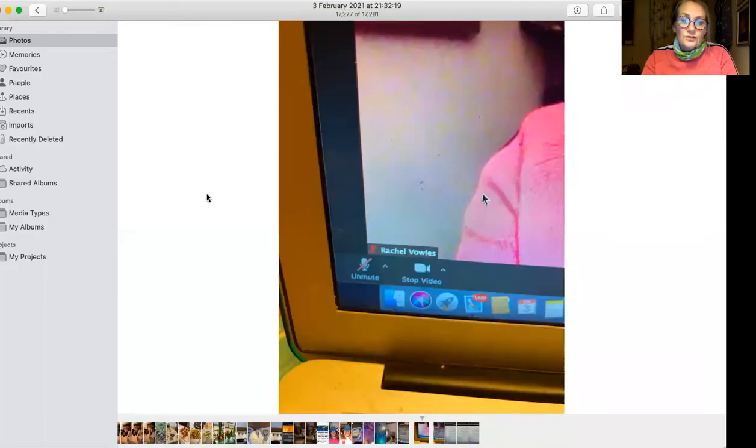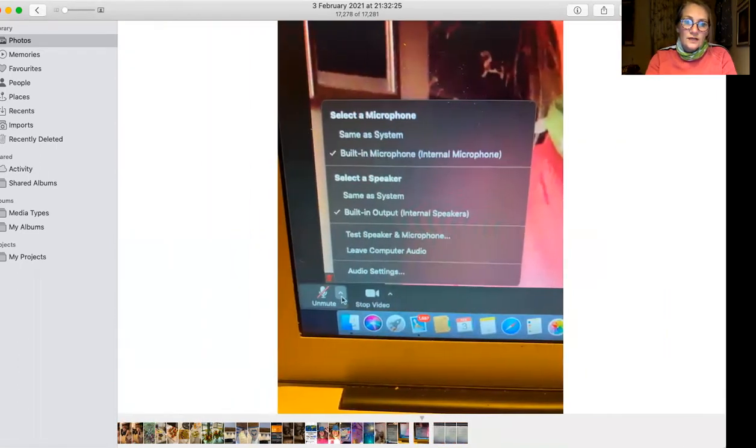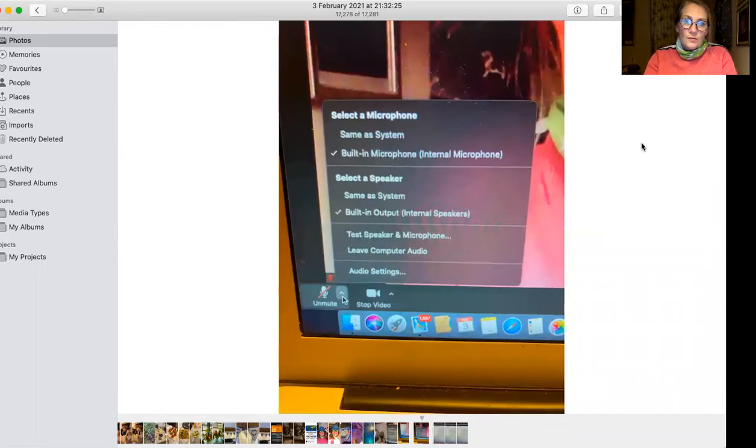So on to how to work the sound. I'm going to attempt to share my screen with you now because I took some photos which I found was the easiest way to do this. When you come up into the Zoom call you will see this in the bottom left hand corner of your screen. Don't click on the unmute - we don't want you to unmute - but we do want you to click on this little arrow here.